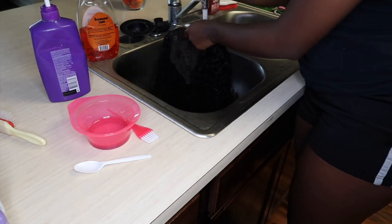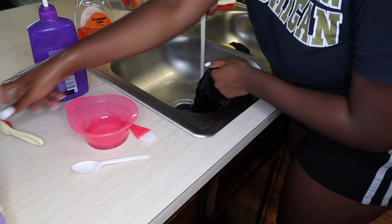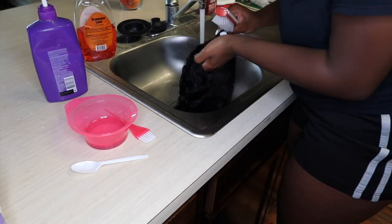Hey everybody, welcome back to Raven Janae and thank you all for tuning into my channel. Today I am showing you how I apply this curly U-part wig to my short hair.